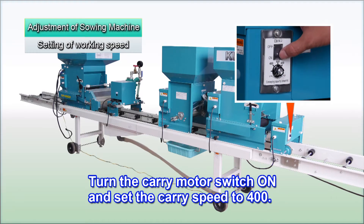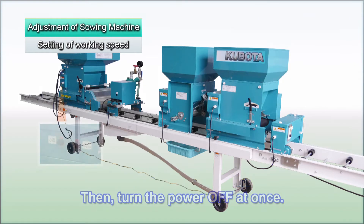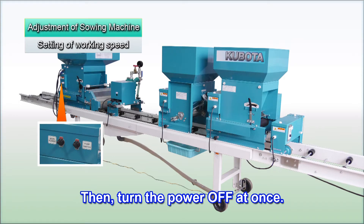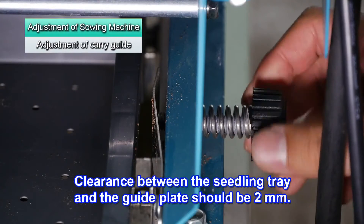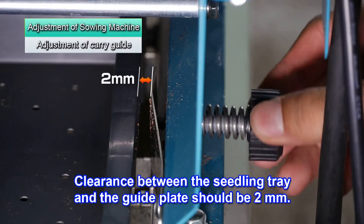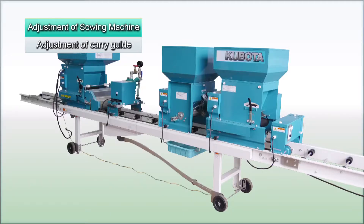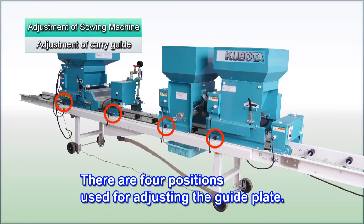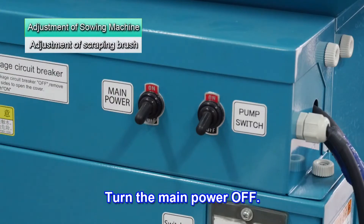Turn the carry motor switch on and set the carry speed to 400. Then immediately turn the power off. Adjust the clearance between the seedling tray and guide plate so it's about 2 mm on both the left and right. There are 4 adjustment positions for the guide plate. Turn the main power switch off to stop the equipment, then make adjustments.